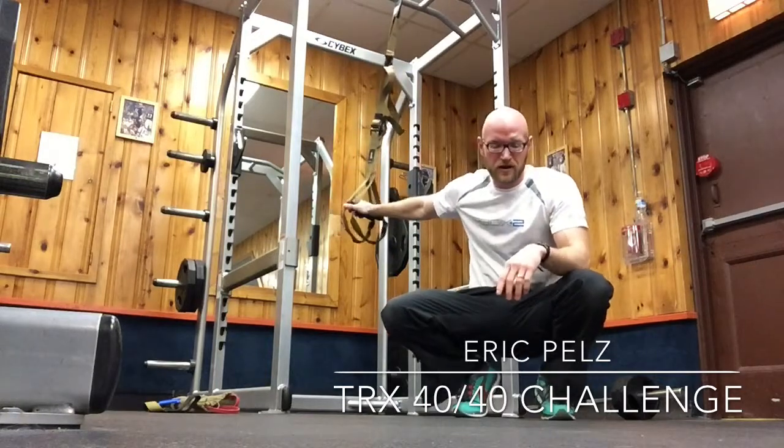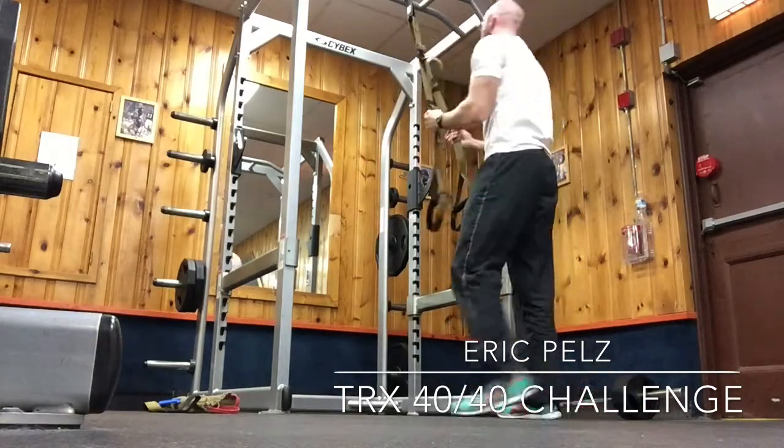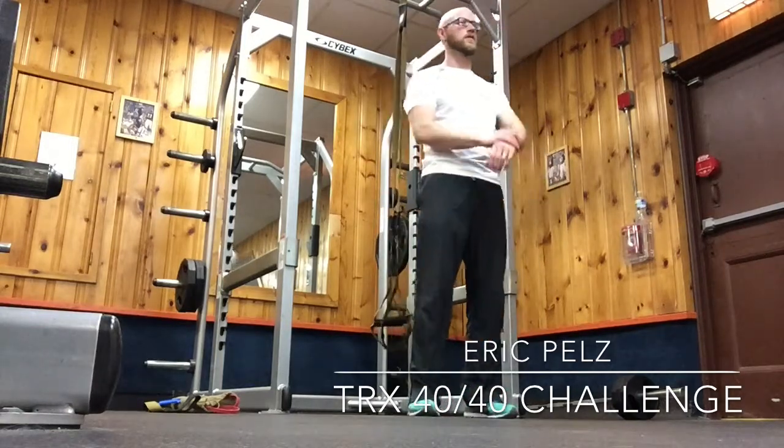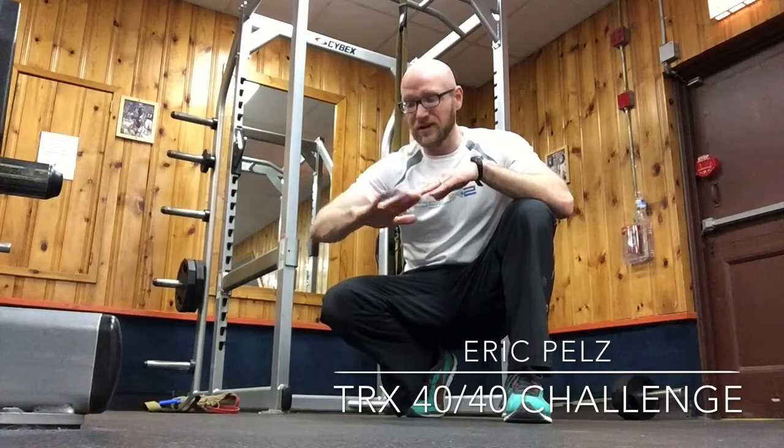I was able to do 45 rows and we're going to try the atomic push-ups waiting exactly one minute. The key with the row is keep the back nice and stiff so the core stays nice and tight, really squeeze the shoulder blades at the bottom and drop the shoulder blades down, so always pulling your shoulders down to your hips. For the atomic push-up, make sure that you keep the back level with the floor, parallel with the floor — tuck the knees under but don't raise the hips too much.